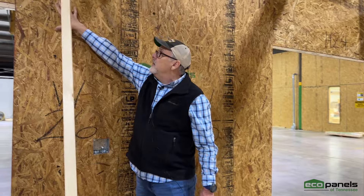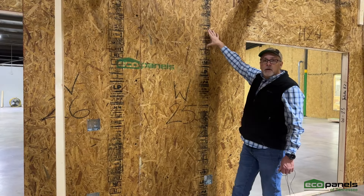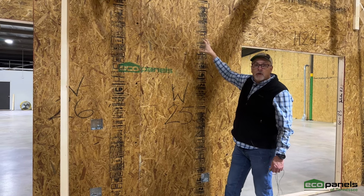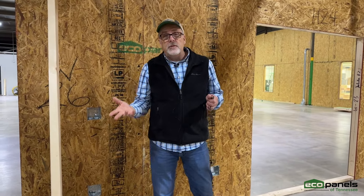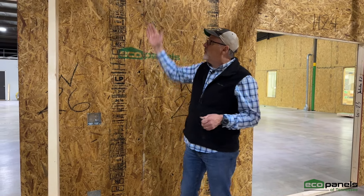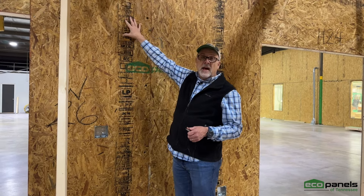We've got embedded structure inside this panel to attach those upper cabinets to, to give it more ability to hold those, because we don't know how many of your grandma's dishes you're going to put in there. We want to make sure that thing's anchored up there really good. So what we do is we actually take, in this case, a two by eight — it's laid flat inside the panel before they're shot.